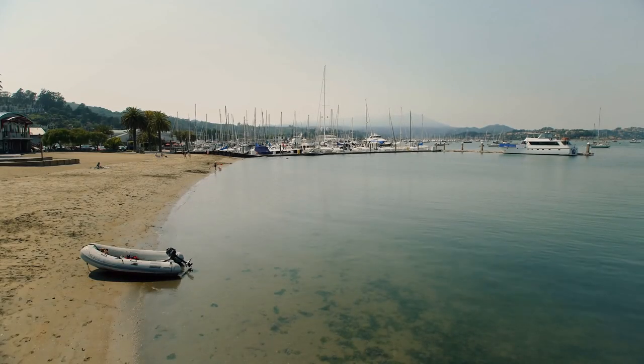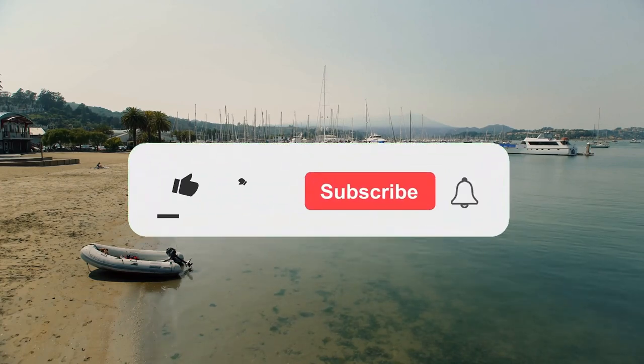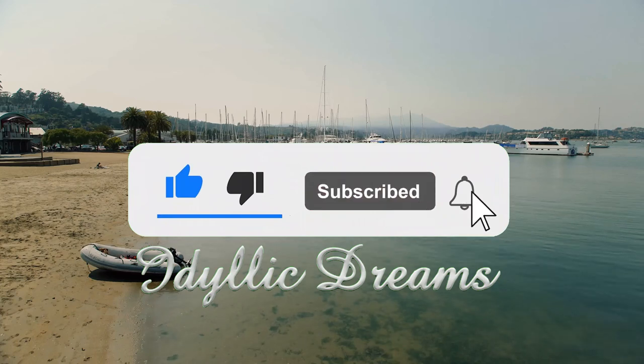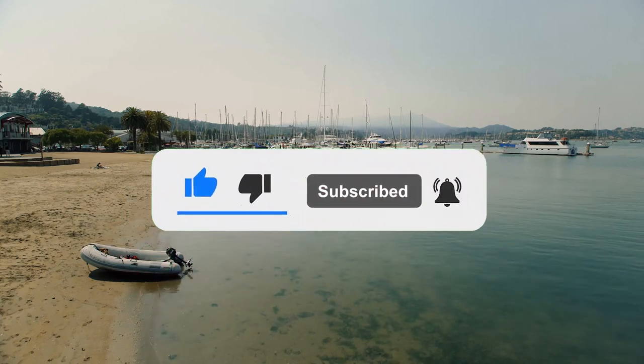Welcome to part 11 of this video series. Today we're going to be discussing dinghies and yacht tenders for your small live-aboard boat. Thank you for your support in making these videos and if you haven't done so already please remember to like and subscribe.